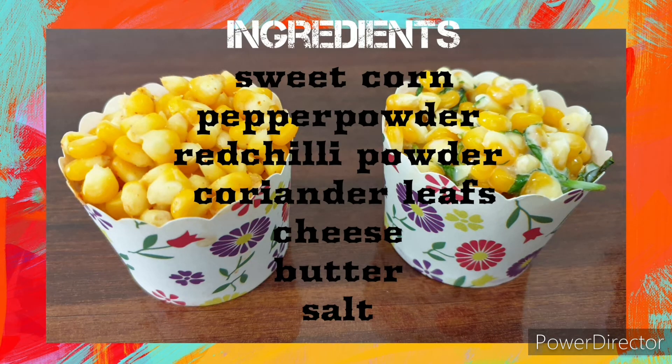Sweet corn, pepper powder, red chili powder, cheese, butter, salt. You see what's here.